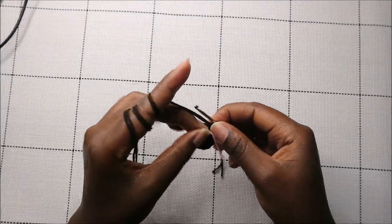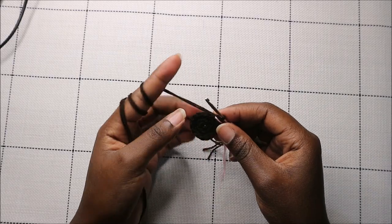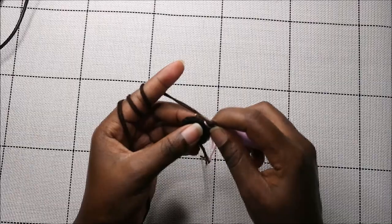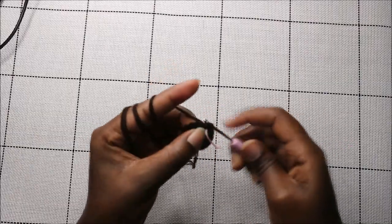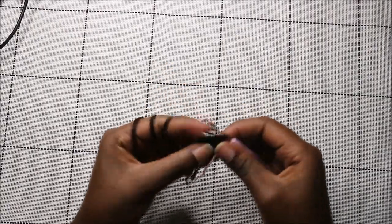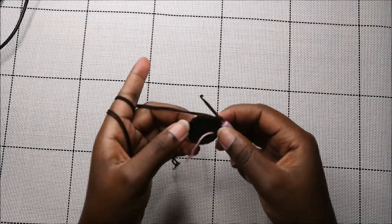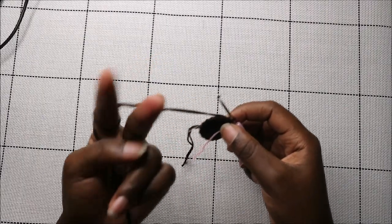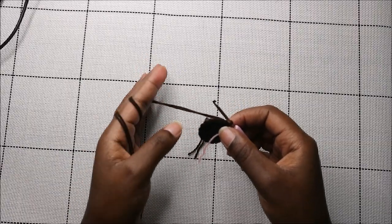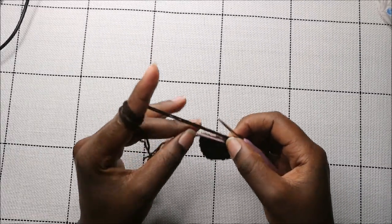For the next three rows — row four until row six — do single crochet all the way around in each row for a total of 15 stitches per row. Continue single crochets for all three rows. After the sixth row, this is how the ear should look.